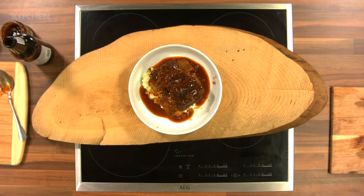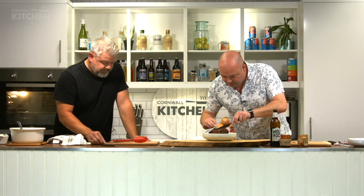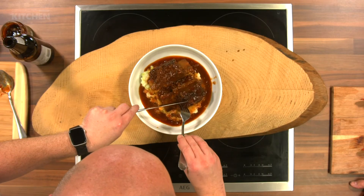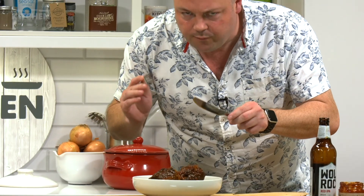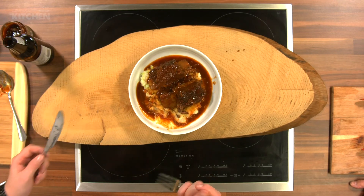That is absolutely magical and it is smelling delicious. Are you going to try it? I am going to try a bit. Let me go from the side so I don't ruin the display. My goodness, I'm all over this. You can definitely taste the alcohol and the flavor there as well. That is absolutely lush. Because we cooked it for so long, the alcohol's burned off, but it leaves a depth — especially using a dark ale from Sharp's, it cuts right through. You could use red wine, stout, or any ale. Absolutely delicious.